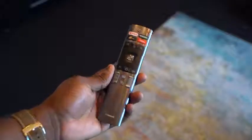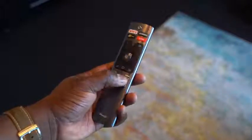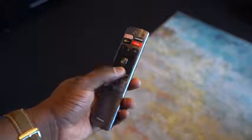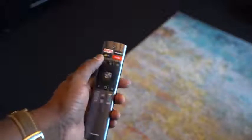It comes with a really nice, simple remote control. I like it because you've got quick access buttons for Netflix, Amazon, and YouTube. You've also got their own built-in app as well, and it has Alexa connectivity, which you can use with voice controls through the laser TV.